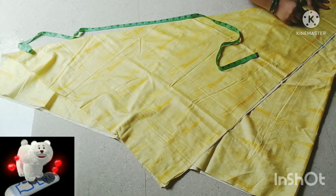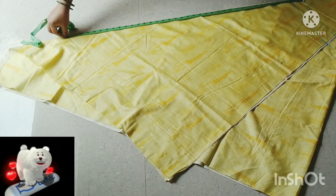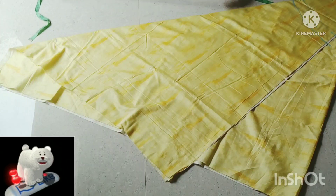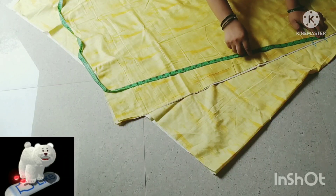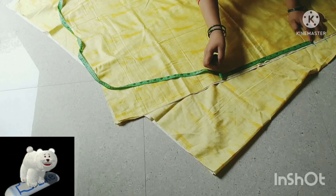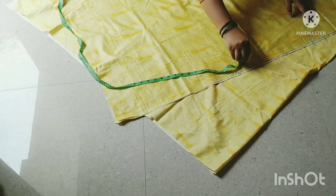We put the knot portion right. We will mark the length on the closed side, and also by folding 1.5 to 1 inch from the top. We have the crotch area. From here we have 14 inches. We will add 12 inches from the bottom. We will mark 2 inches all around.